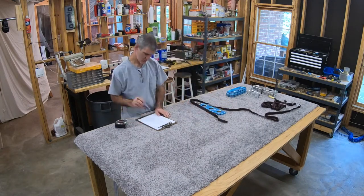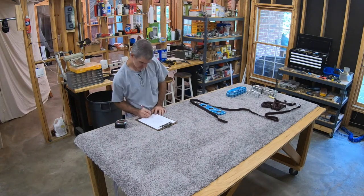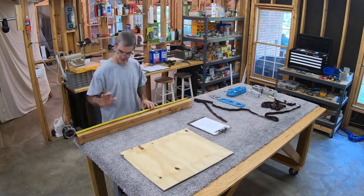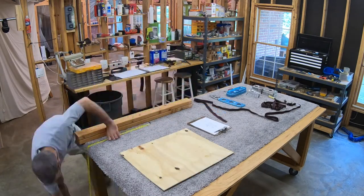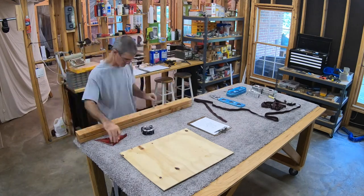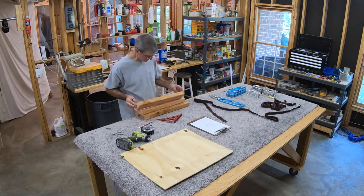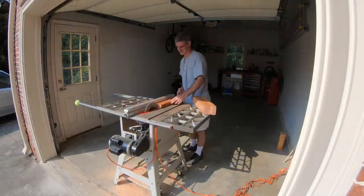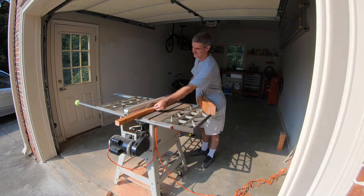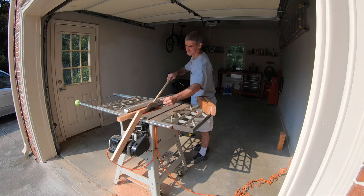I took some rough measurements and scribbled down some quick plans just to figure out how much wood I would need. Found everything I needed in my scrap pile. Here I am marking what will end up being the uprights — I need four of these and I'm going to rip them in half. I took them upstairs to the table saw and ripped them in half to make eight uprights for the four stands.